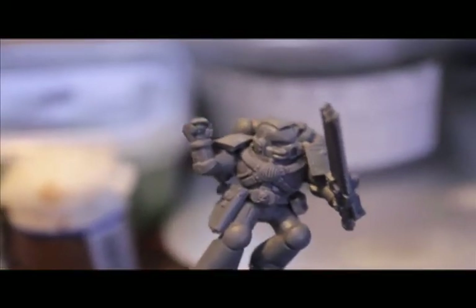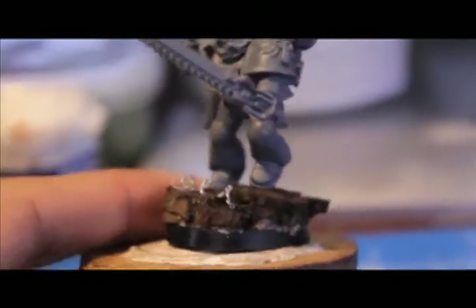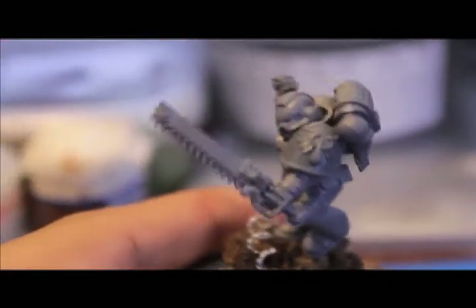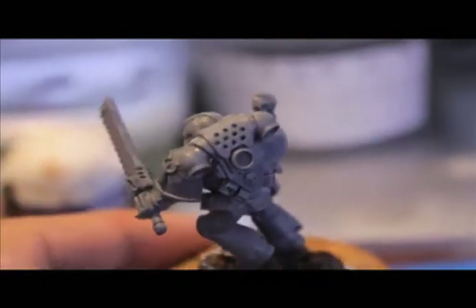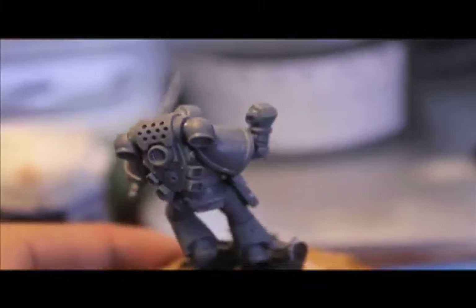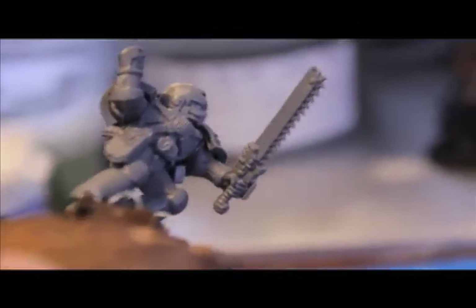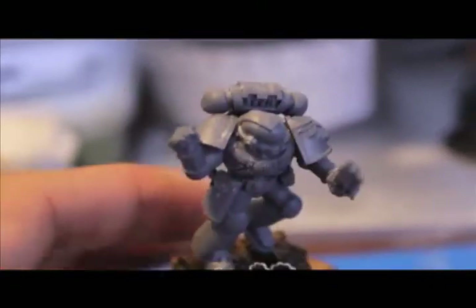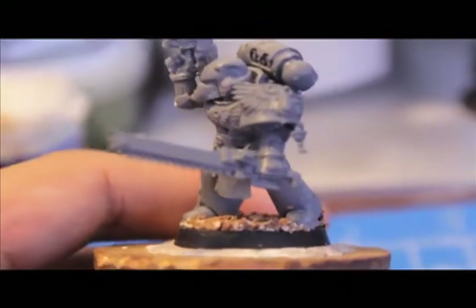Here's an Assault Marine chucking a grenade, running over some barbed wire on a piece of cork. He's also got a Death Company shoulder pad. The bolt pistol is in a holster and his chainsword is a standard Assault Marine chainsword. I'm running out of bits — I barely had enough to make this squad, so I don't think I can do any more assault squads after this. And every website I look on that sells bits is usually out of the chainsword and the bolt pistol. It's too bad.